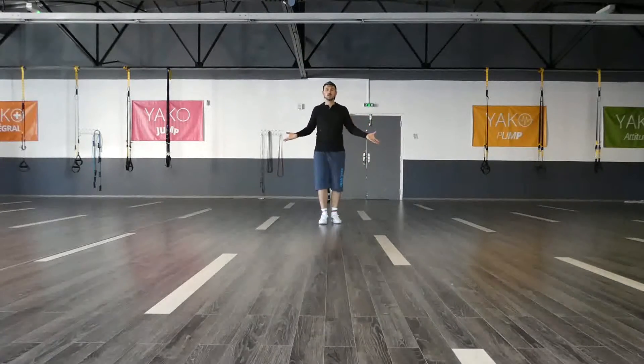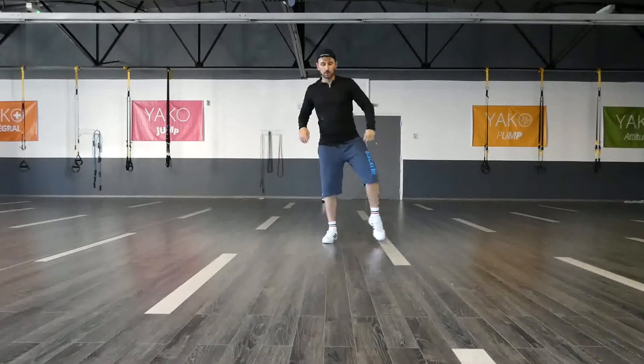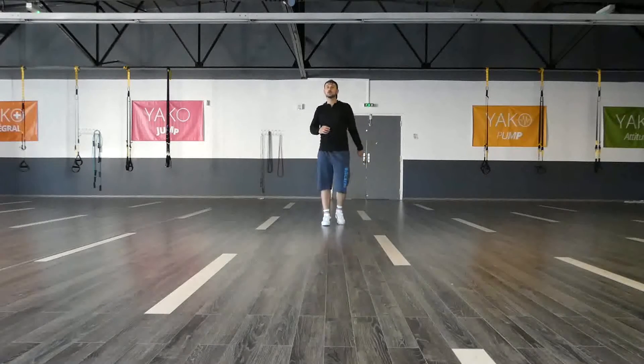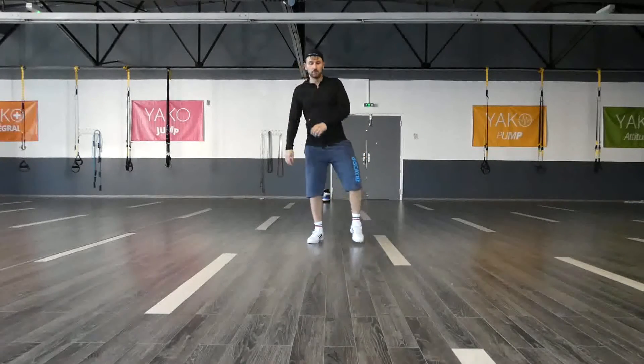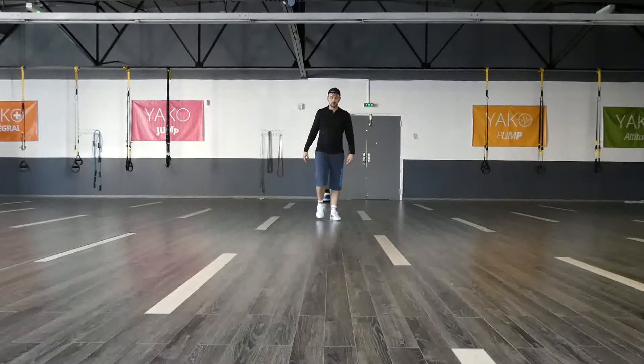Five, six, seven, eight. Chasse, tap, tap, tap, and then just march. One more time for you, one more time for me. Let's go. One, two, three, four, five, six, seven, eight. Completed with the marches. Five, six, seven, eight. One, two, three, four, five, six, seven, eight. If you can repeat it as much time as you want.